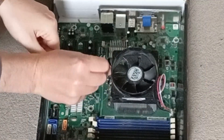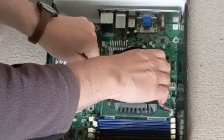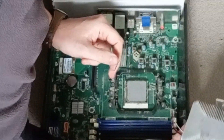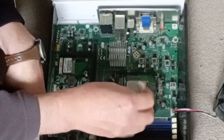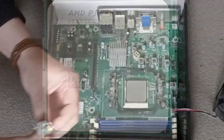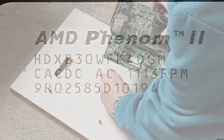However, I couldn't resist any longer to see what CPU we get in this heatsink lottery. And we get a Phenom 2 X4 830 chip — pretty good.